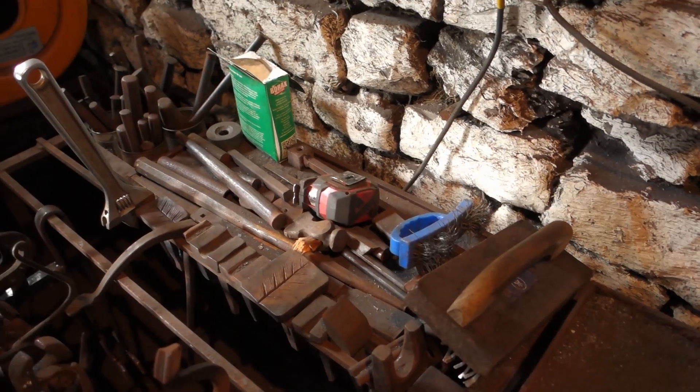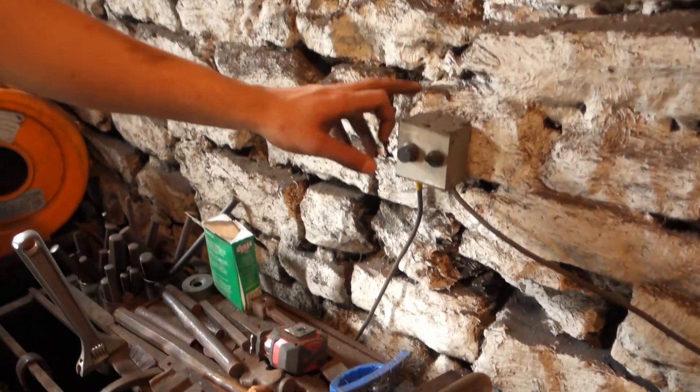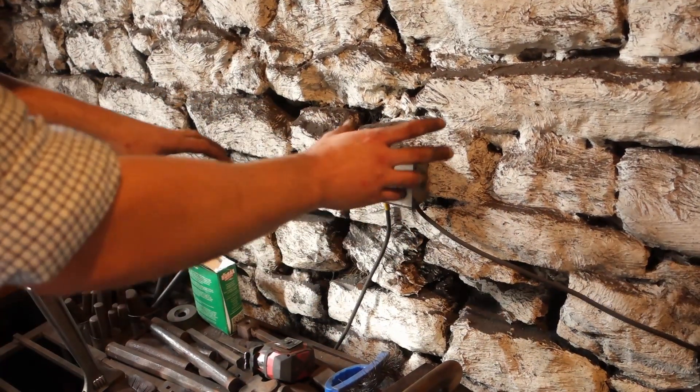Various drifts and chisels and things. Wire brushes are really useful - I need to get a new one, but they're super useful for getting rid of scale. A bit of flux - I don't really tend to use flux but it's there if I need it.